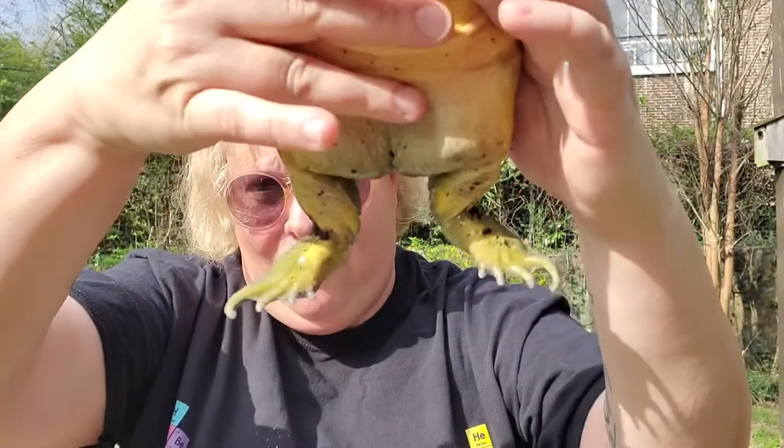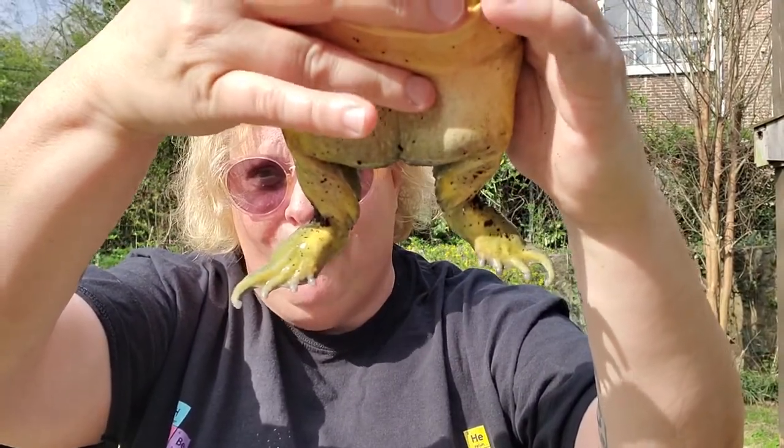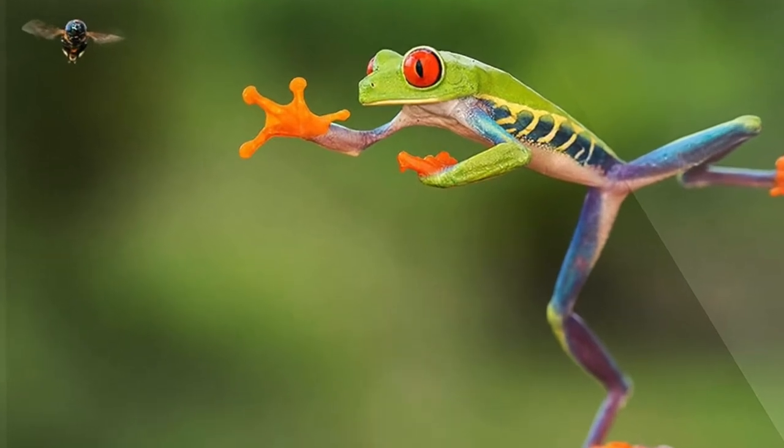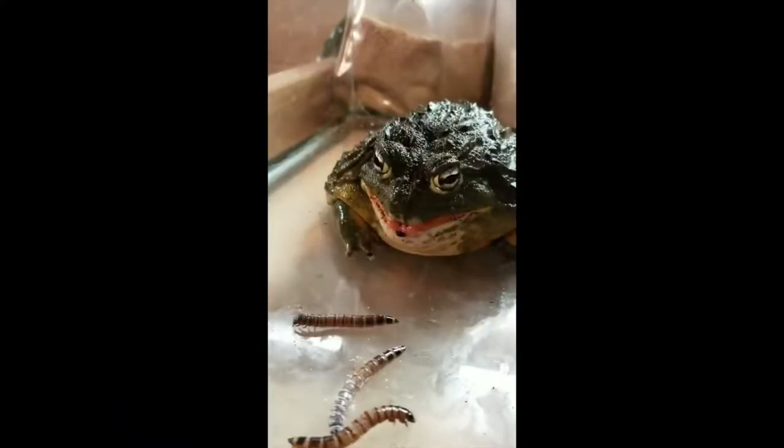Frogs have big strong back legs that allow them to jump really far, so they can spring forward if they're afraid or hunting — it's an amazing ability. We're going to do some experiments on forces in motion, in particular kinetic energy and potential energy. Jumping frogs have an iliosacral joint in their pelvis that works like a hinge, allowing them to sit comfortably in a crouched position and to straighten their backs completely when jumping.